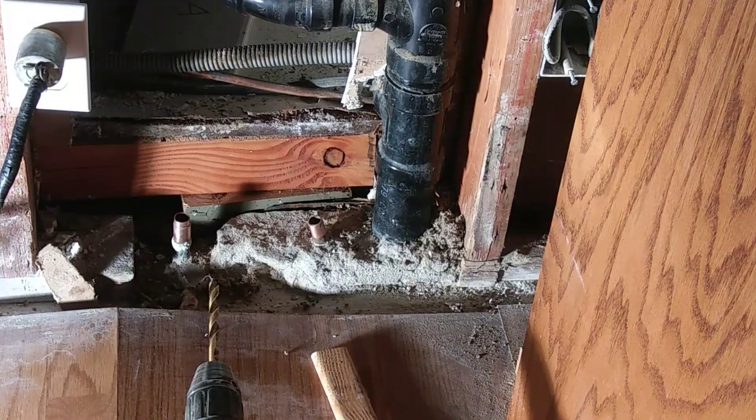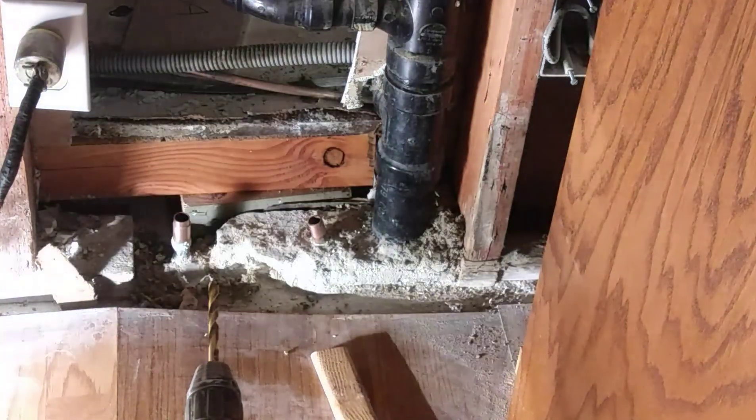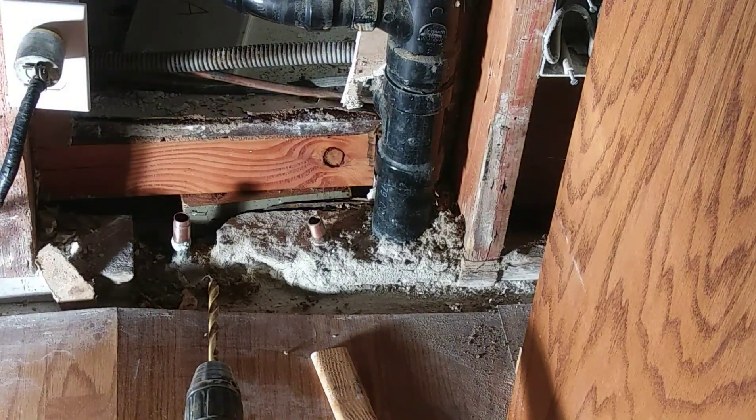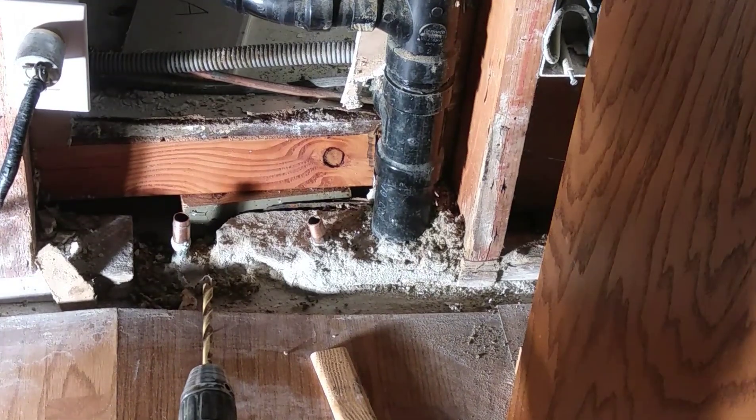For this drywall repair down here at the bottom, I've got a 2x4 I'm putting in where I'm going to reinforce — I'm going to connect the drywall to that. It gives me something to connect the drywall to and reinforces the bottom of the cupboard there.